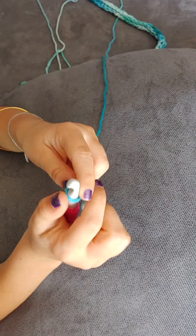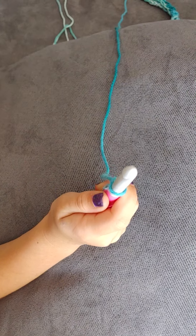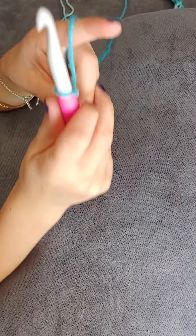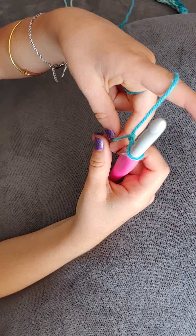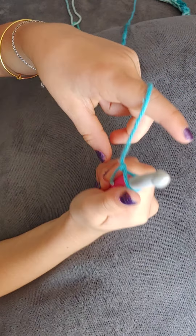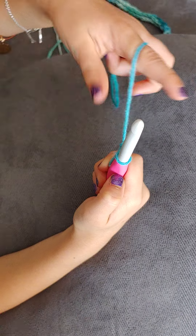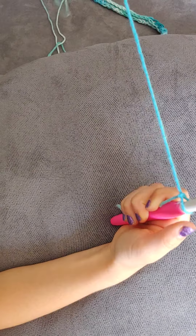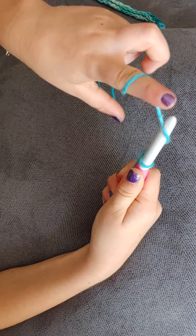So now we're going to move on to the chain. If you're right-handed you would hold the hook with your right hand; if you're left-handed then you would hold with your left. You can see I'm right-handed so I'm going to hold it with my right. You're going to hold the yarn with the same hand you hold the hook with. So you're going to take the big string with the other hand and loop around one time.